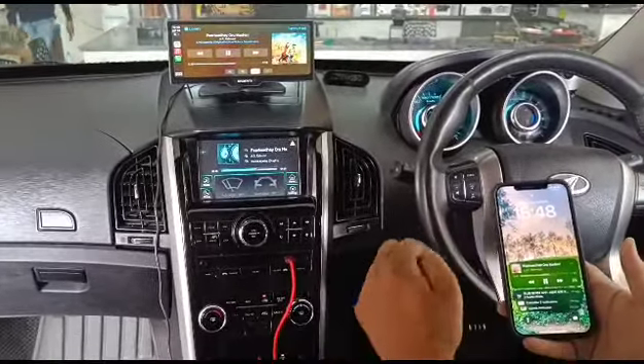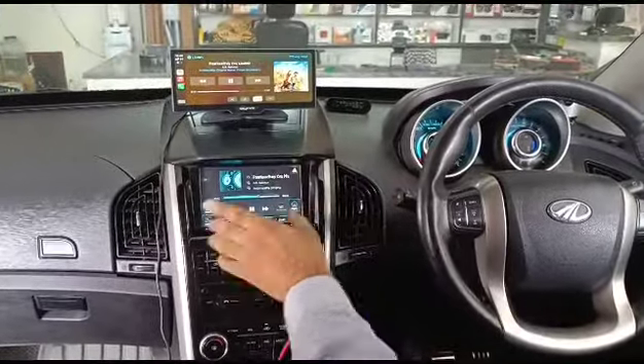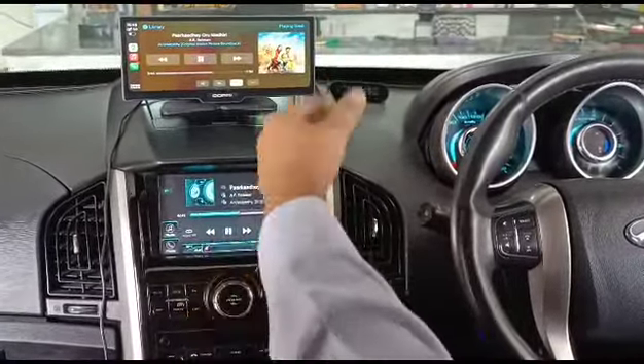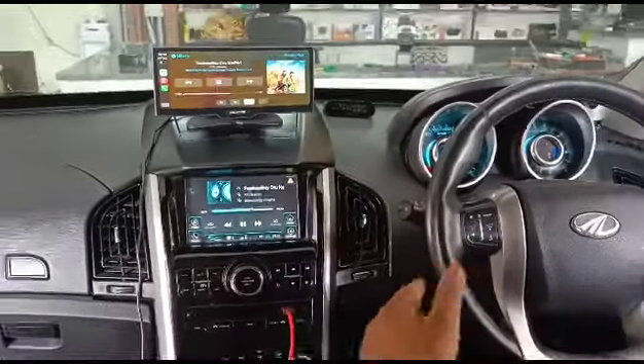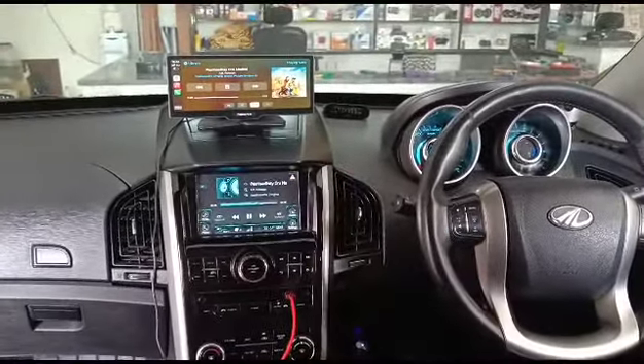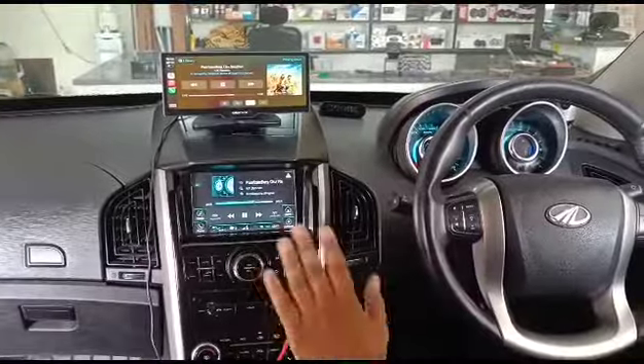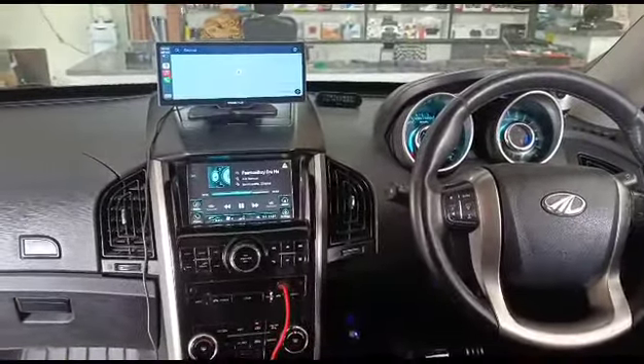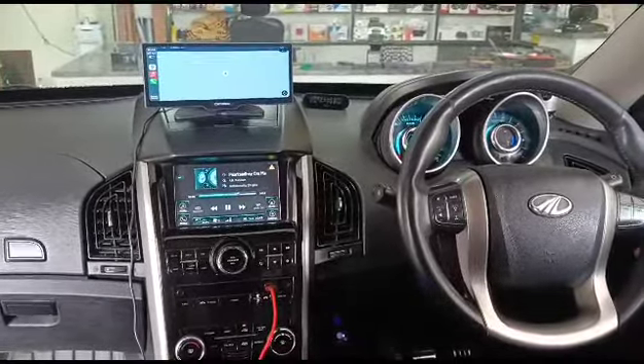The Wi-Fi will go to the device and Bluetooth will connect to the stereo system, so we can play songs through our car infotainment system. We can use maps and apps — whatever we need, we can do it all on this device. That's all, thank you.